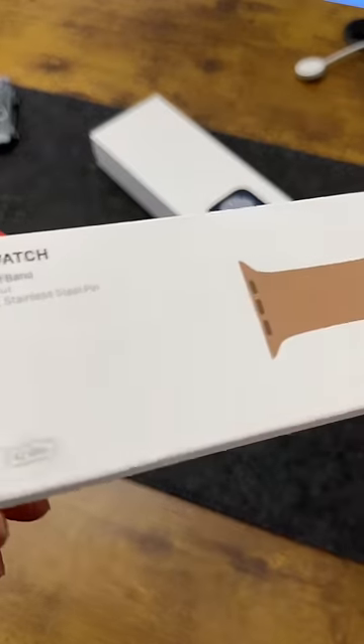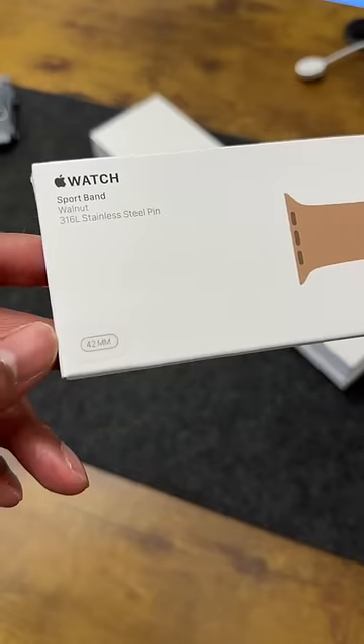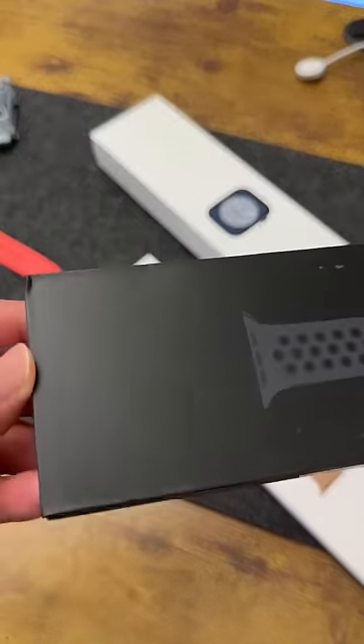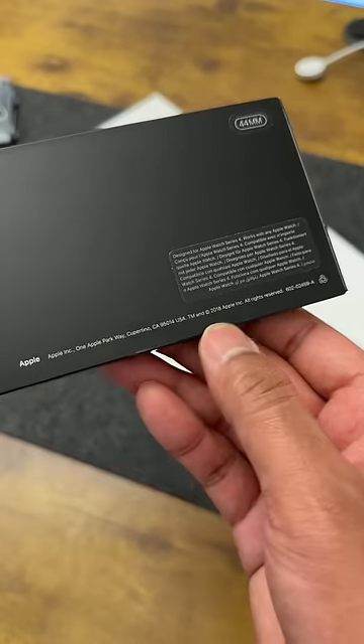To check this, I have the OG Apple Watch Sports Band in Walnut shade which I bought with my original 42mm Apple Watch back in 2015, and I also have the Nike Sports Band which came with my 44mm Apple Watch Series 4 back from 2018.